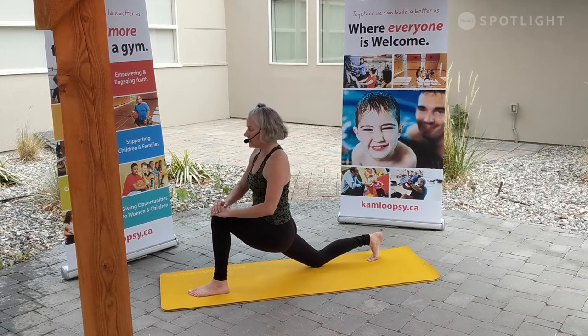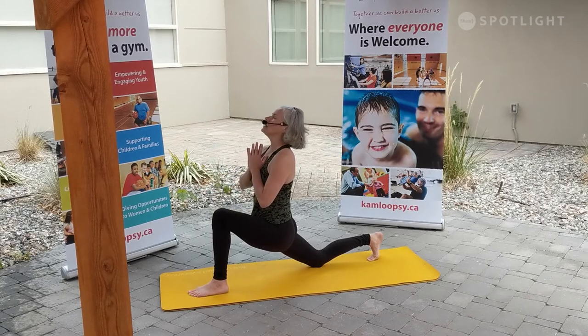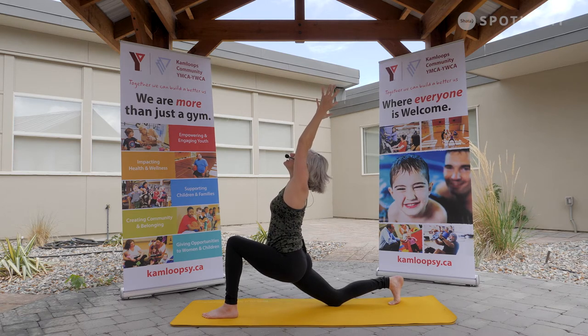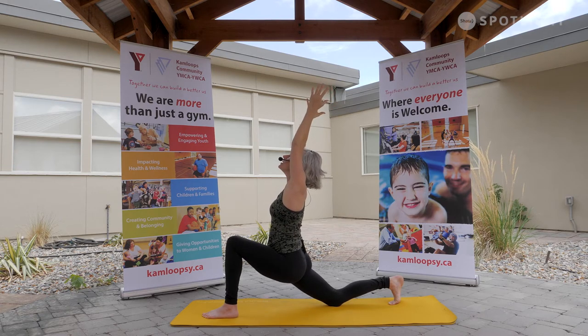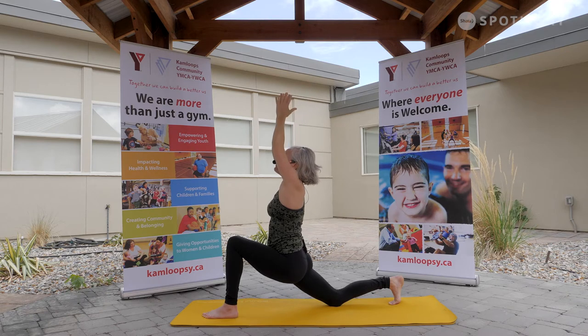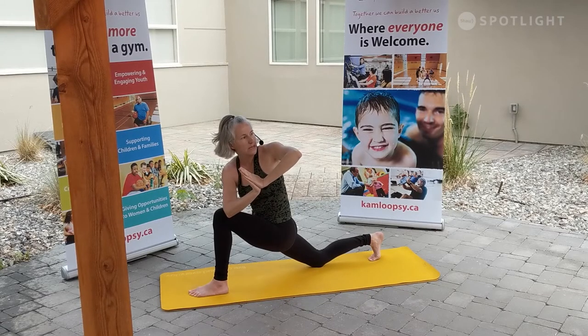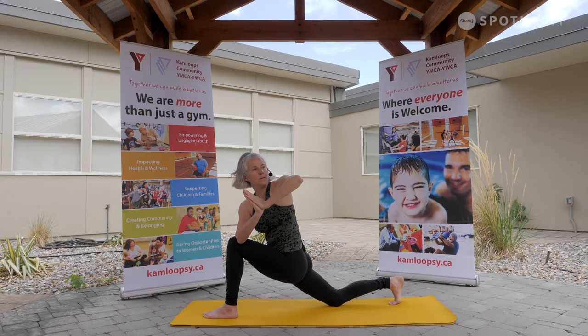Rising up, hands to that forward knee. Option to bring the hands to heart or rising overhead. Taking a nice big inhale, opening the heart. A little back bend into our low crescent lunge. Soften those shoulders down and back. Just embracing the movement, fully present. Option to bring the palms together in prayer, taking that opposite elbow across, creating a bind. Taking the gaze over that shoulder.